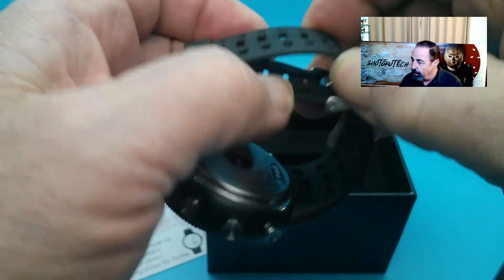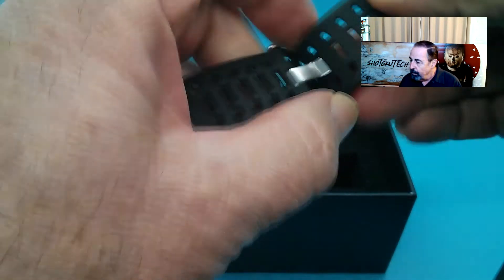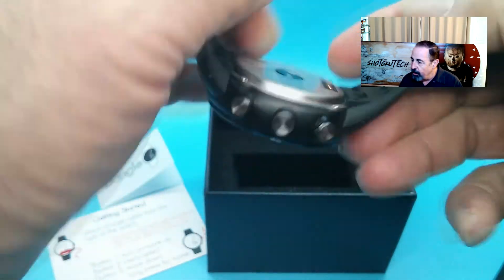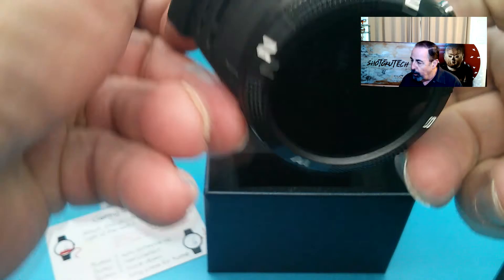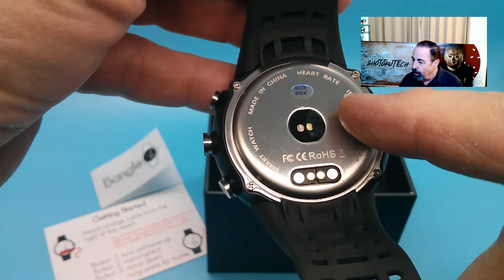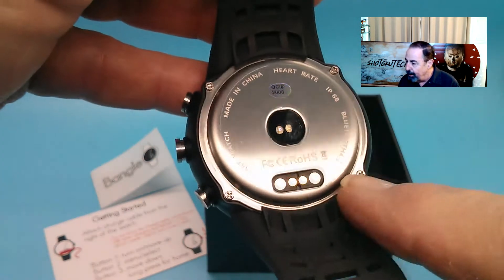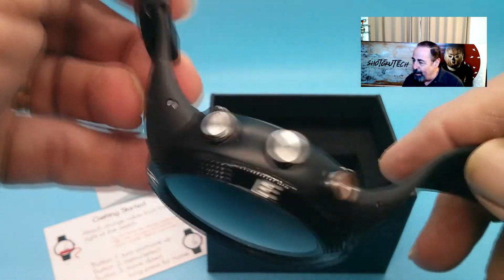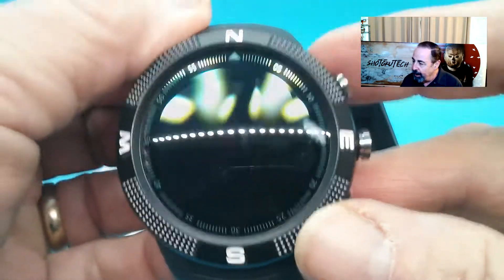I'm going to open the buckle here and let's look at the back. On the back you have that charging port — you want to approach that charging port from the right of the watch. You also have the heart rate sensor there. And then there's four screws — if you were so inclined, you could open this watch up and play with the stuff inside. That's not going to be my thing, I can promise you that. So I'm holding down the button, we'll get it started here.